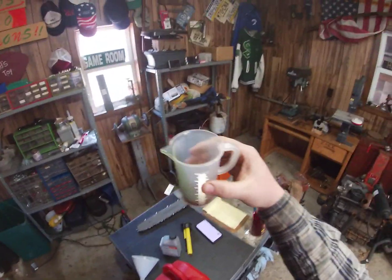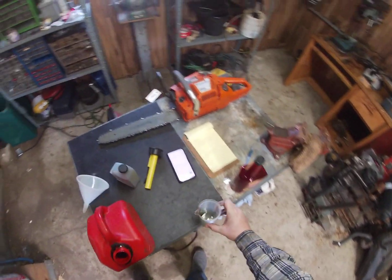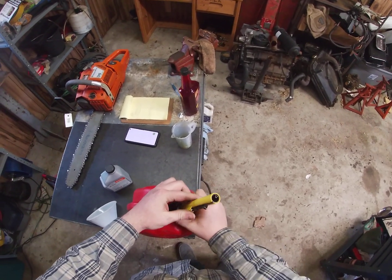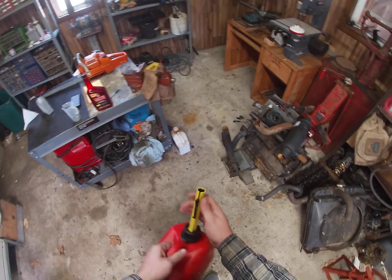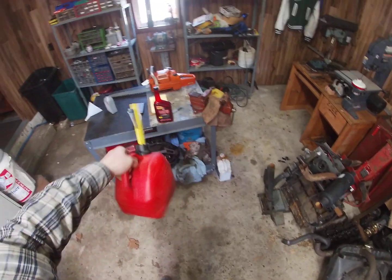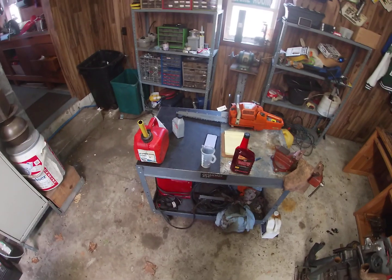It stabilizes the gas and trust me, it does make a difference — I promise you, I'm not making it up. So now I've got my mixture here. The final thing I'm going to do is just swirl this around — that's all I'm doing. Swirling it, shaking it, nothing crazy. Might have to release a little bit of pressure. And that is my mixture. We're now good for all 50 to 1 ratio two-stroke engines.